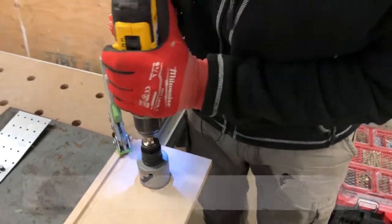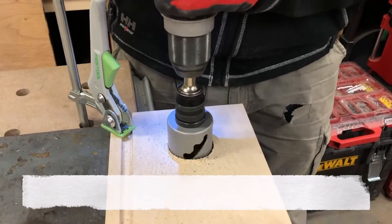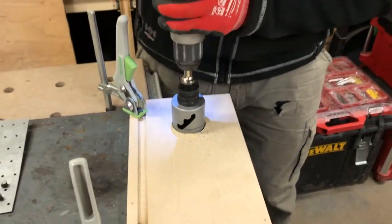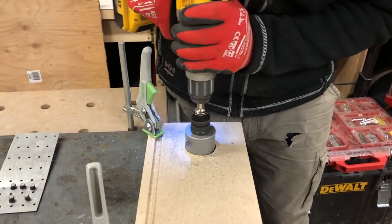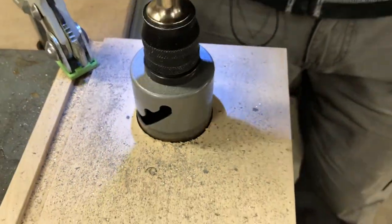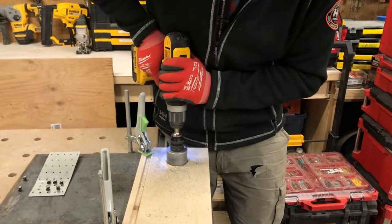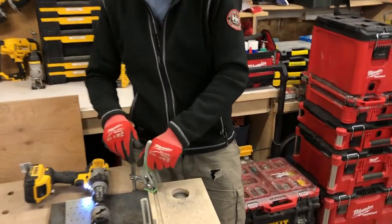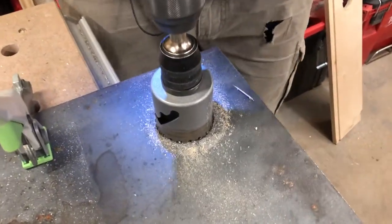Let's see if this is gonna work. So far I'm getting some metal shavings up here so it's definitely digging in. Let's keep going. Oh yeah, we're definitely making a hole guys, it's definitely working. I'm gonna keep the guide on here for now and then try to take it off once I get halfway through. Let's just take a look — it's definitely making a hole. I can't believe this, this is awesome.